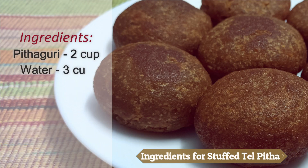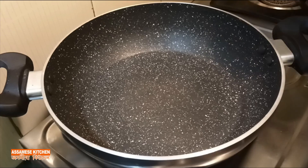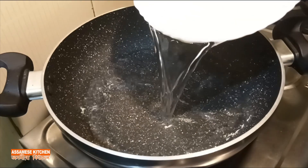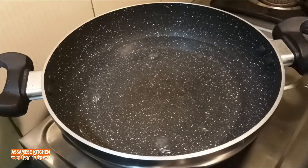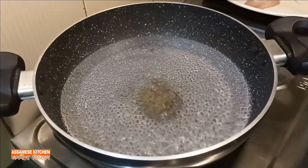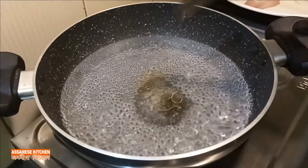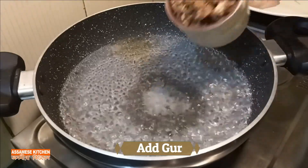Please put the ingredients in the pan so that you can make it. First, let the pan heat. Then the pan is ready to cook.